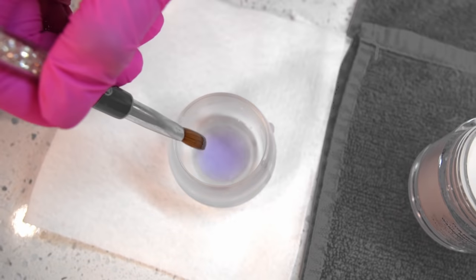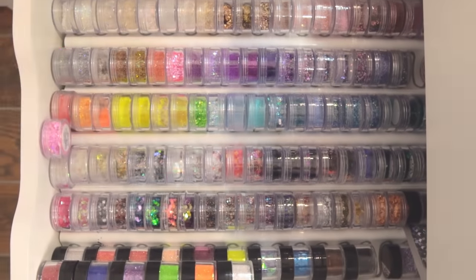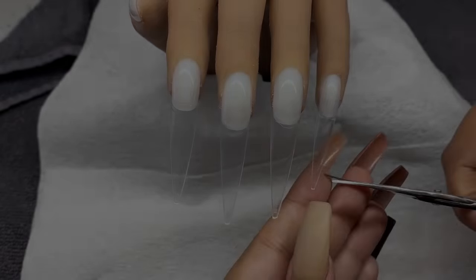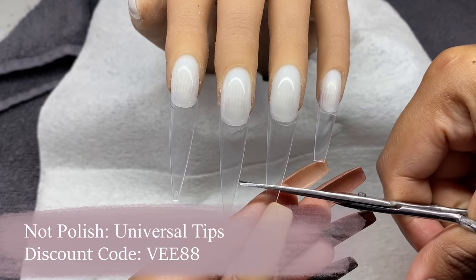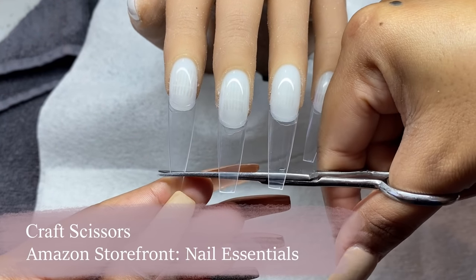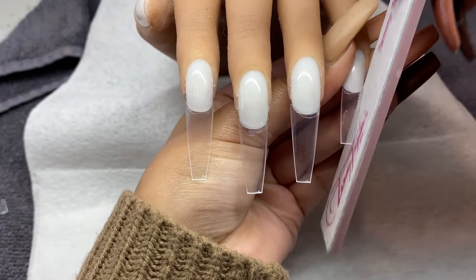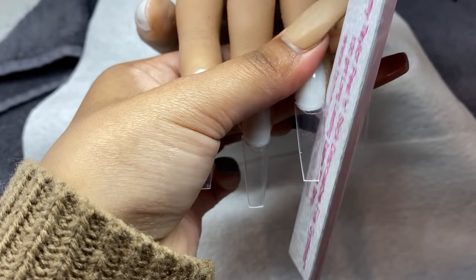Getting right into today's video, I have my practice hand prepped and I applied the Knot Polish Universal tips. I'm going to be doing a pretty long set as usual, just cutting off any excess tip to the length I want. Once I'm done trimming, I'm taking my Tammy Taylor peel-and-stick file and filing the sides, making sure the shape is nice and straight.